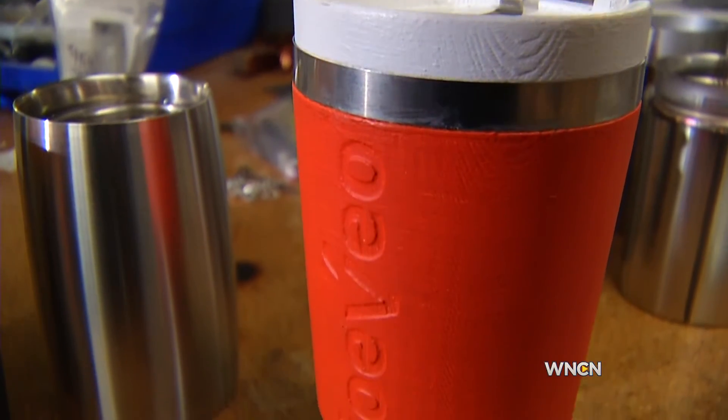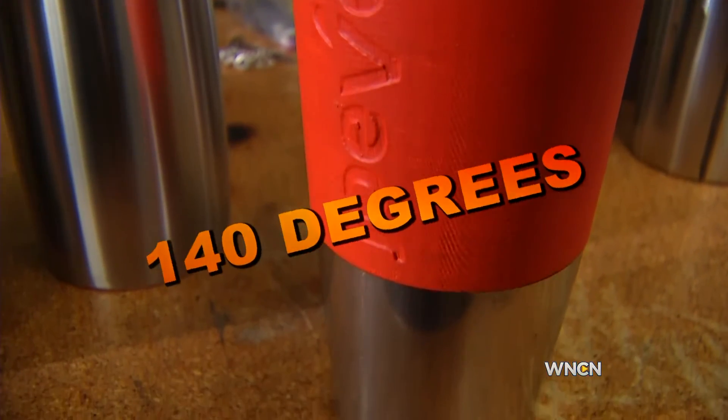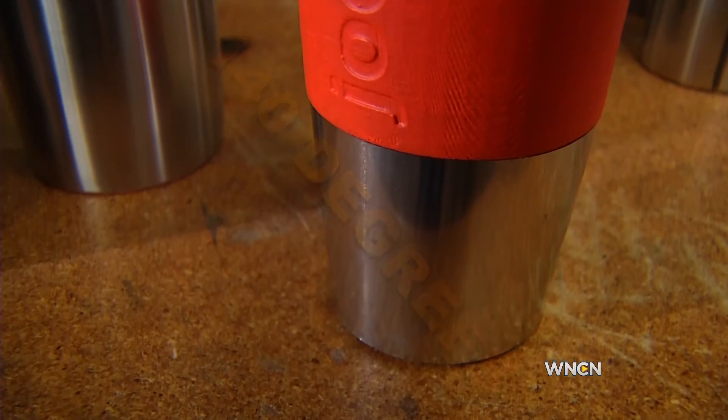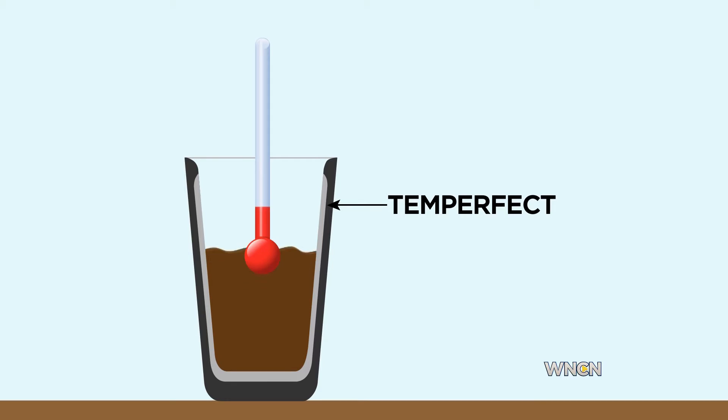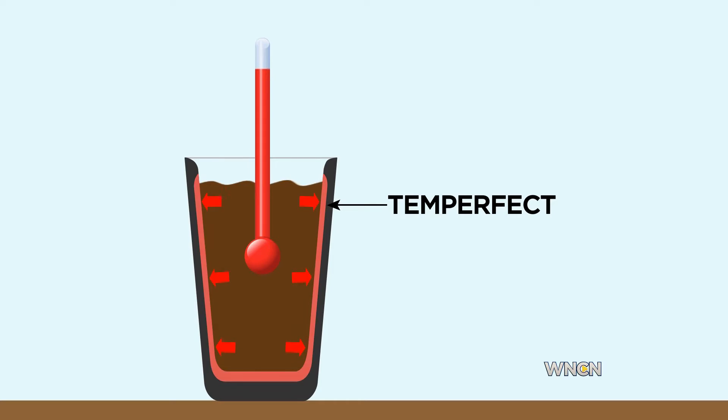Keeping your beverage at the perfect drinking temperature of 140 degrees with no batteries or cords. There's a special insulation layer — what we call the temp-perfect insulation — in between the stainless steel. That temp-perfect insulation is made up of a solid wax-like material. When a hot beverage is poured into the cup, those layers absorb the initial heat and turn to a liquid, bringing your drink to a sippable temperature. Then, slowly, that wax turns back to a solid, pushing that energy back into the drink, keeping it warm for hours.